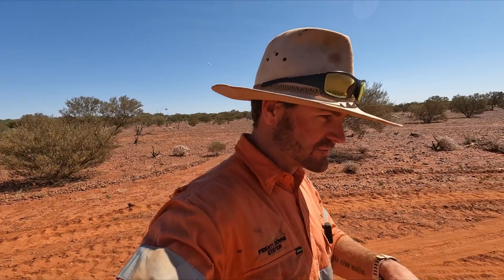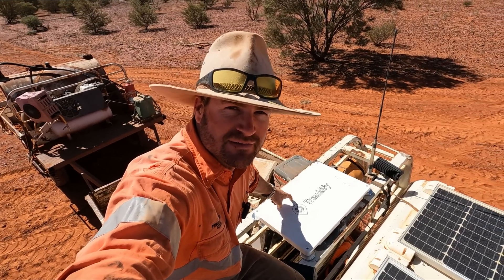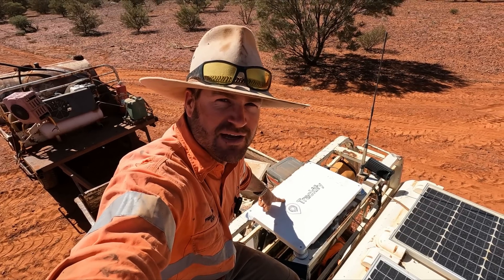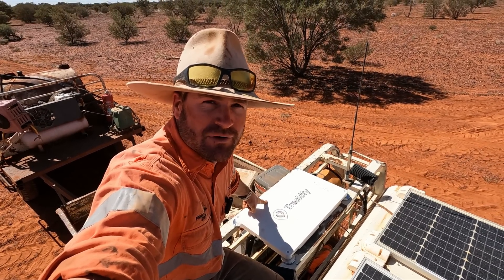In the Outback, having reliable communications is essential. We don't have many cell towers around which people often rely on for their communications. Out here we've got a solution — this is my mobile phone tower. This allows us to have high speed communications from anywhere on the station, anywhere in the Outback, to everywhere in the world.